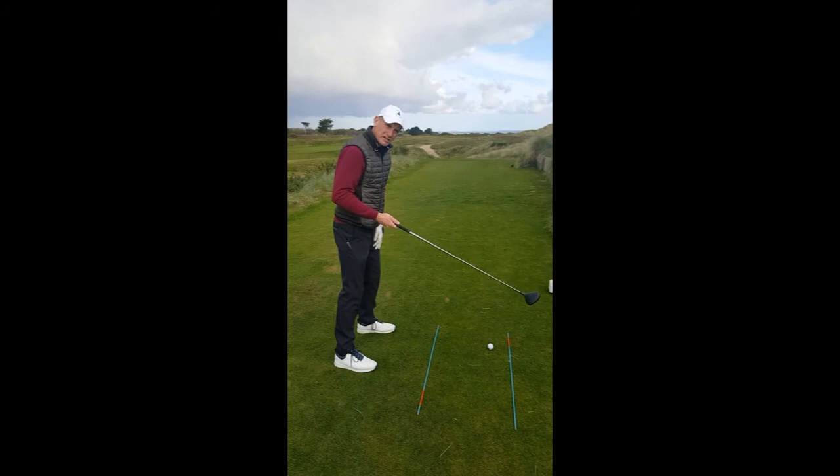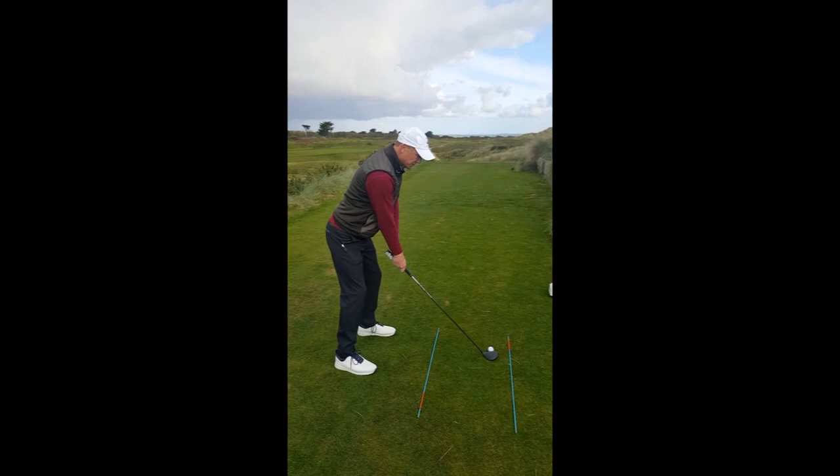Why I put my left foot a small bit out is because I'm using a wood here and I want the ball position up in front of me. Then what I do is I take my grip and I get into a good posture — a good strong posture, hips back, chin and chest up.